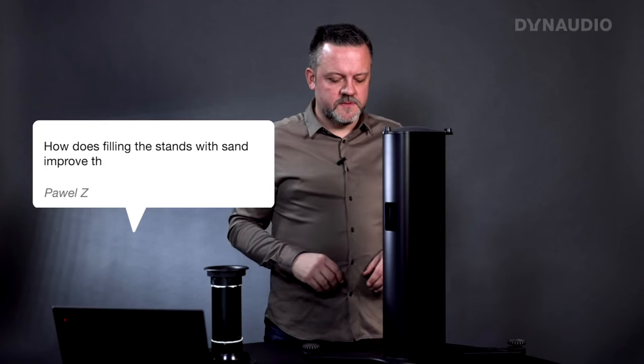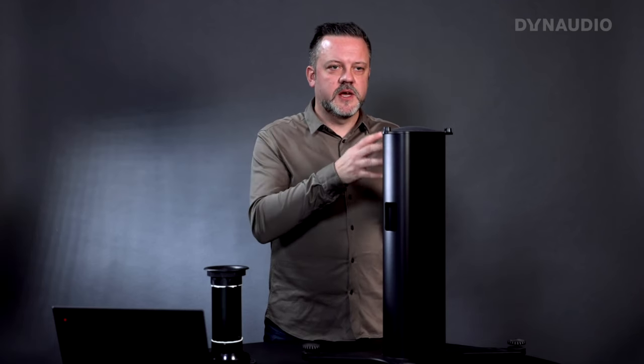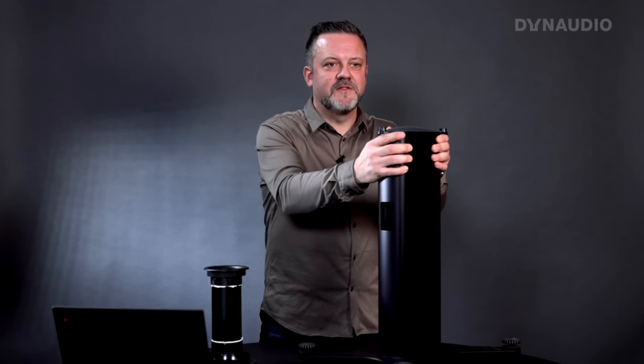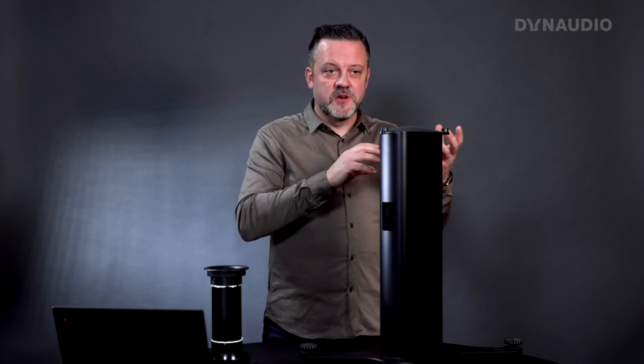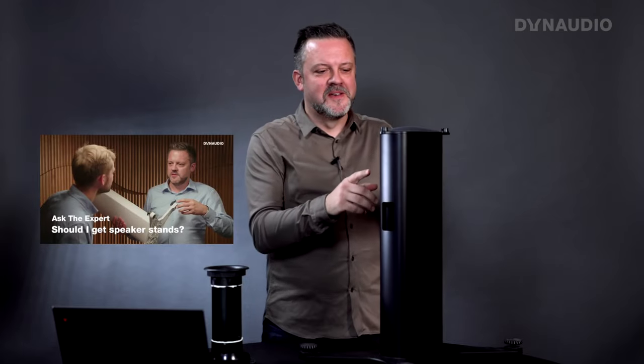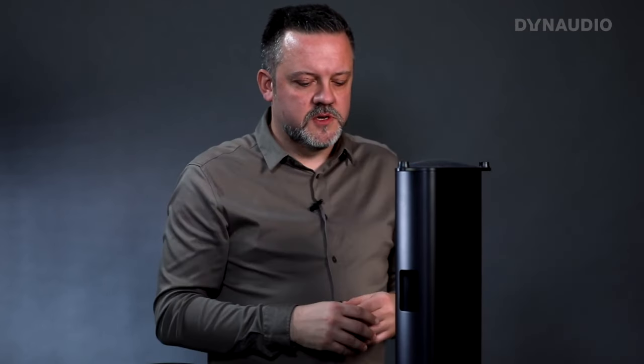All our speaker stands are designed so that you can fill them with sand. In this case we've done that, which makes the stand very heavy. Why would you want to do that? We want to make a solid foundation for the speaker — when the speaker is screwed on top of the stand, the stand ensures the speaker doesn't vibrate in ways we don't want. You get less distortion by having that solid foundation.